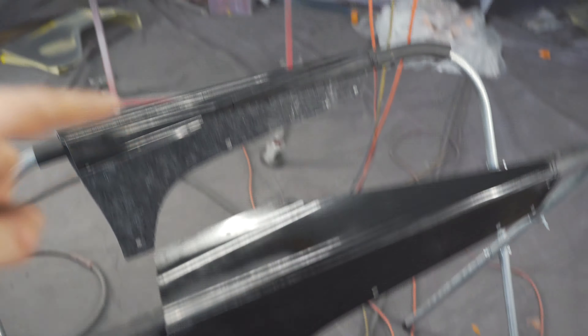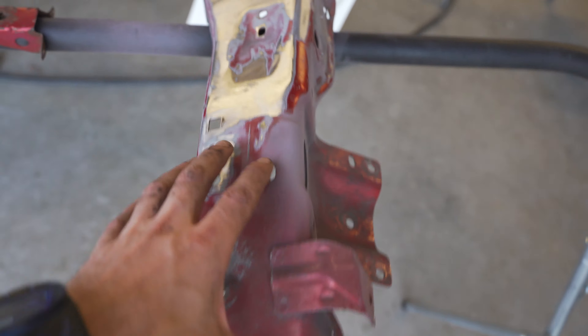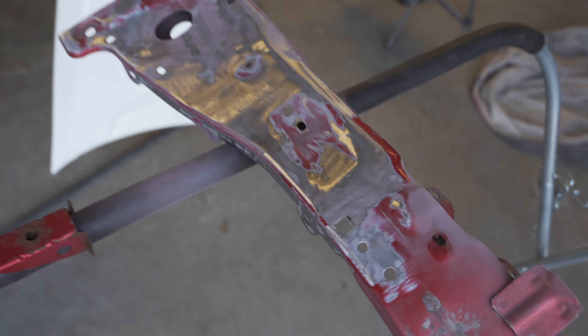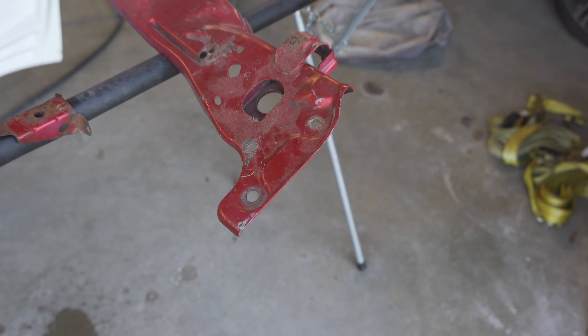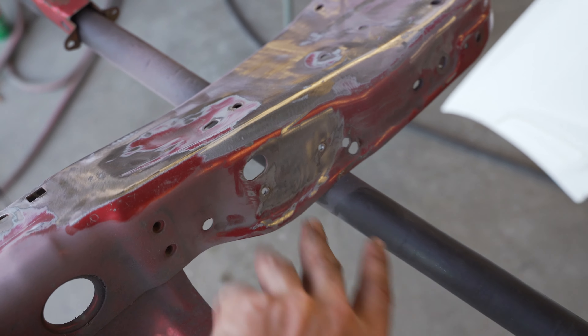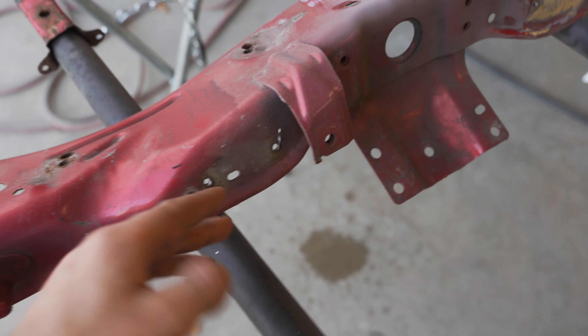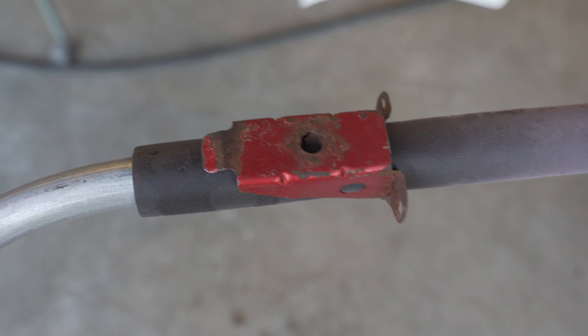We hit some of the plastic pieces for the Varis kit with some adhesion promoter and then took some filler primer to certain parts of the car that were a bit rough, so that way we have the best surface possible when we start laying paint. The car's all primed out — we're just waiting on it to dry and then figure out if we've got to sand any last minute things. We got some adhesion promoter on the little side skirt pieces and the front lip as well. Everything you see in here right now is going to get sprayed black tonight, and then tomorrow we'll do the bumpers, the splitter, and whatever we have left.